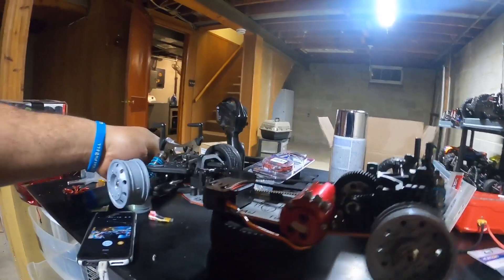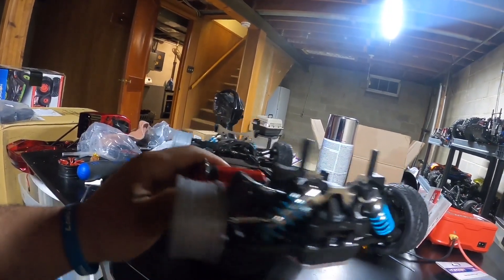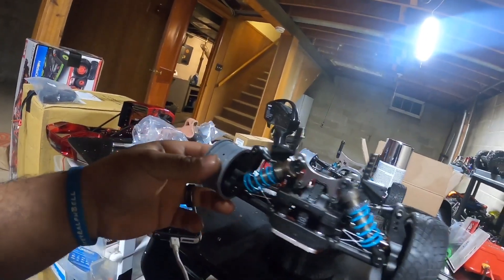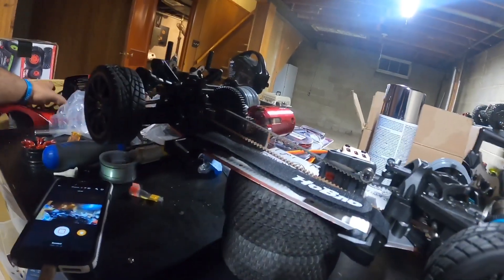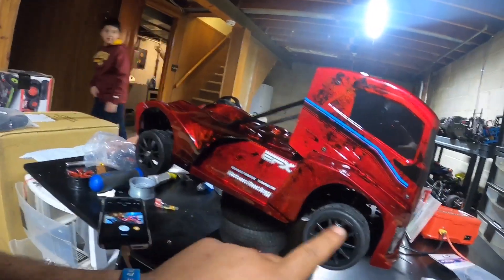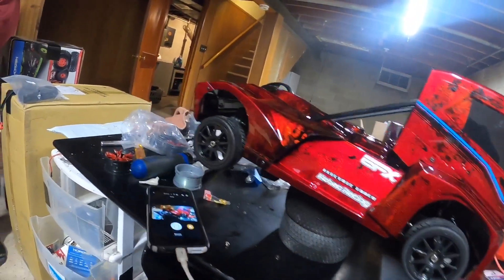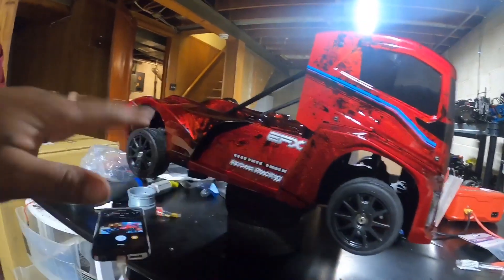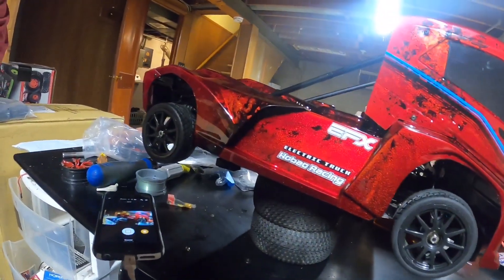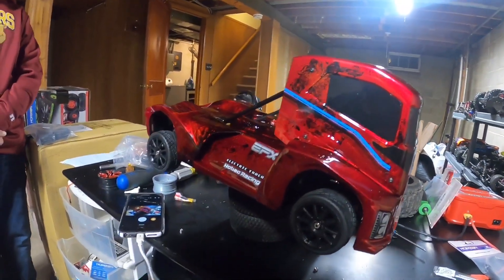I'm kinda at that point man, so drop some information in the comments — what you think, how you like it, how it looks. I personally like it a lot, I like how the body looks. I'm just indecisive with the rims, so let me know what you think. We can go from there and you'll see the finished product — give me a couple hours and I'll have it painted up. Appreciate you for watching, till next time y'all.